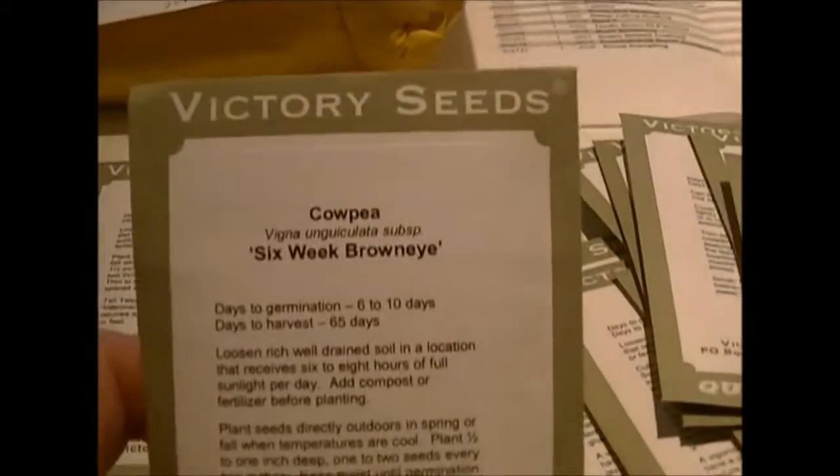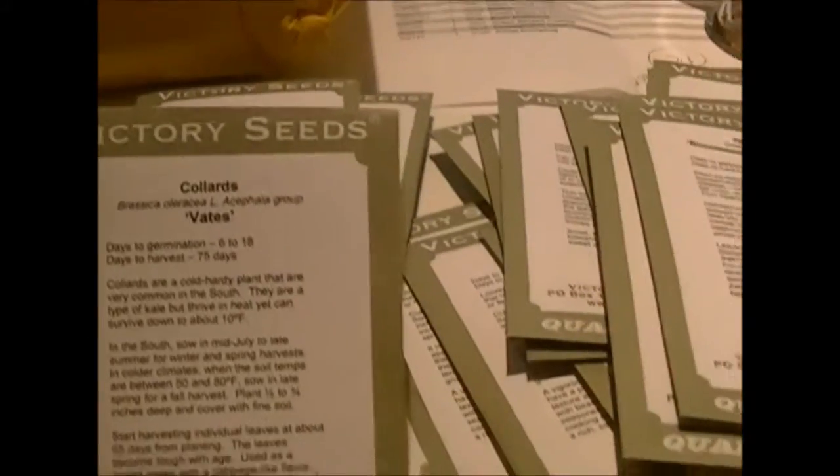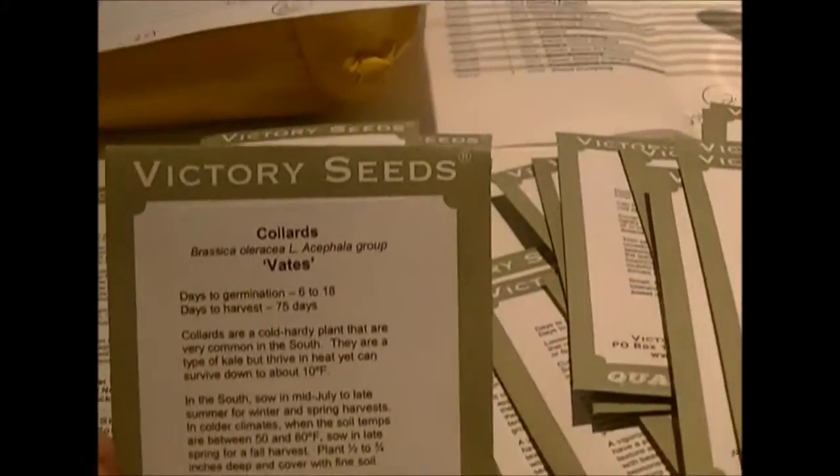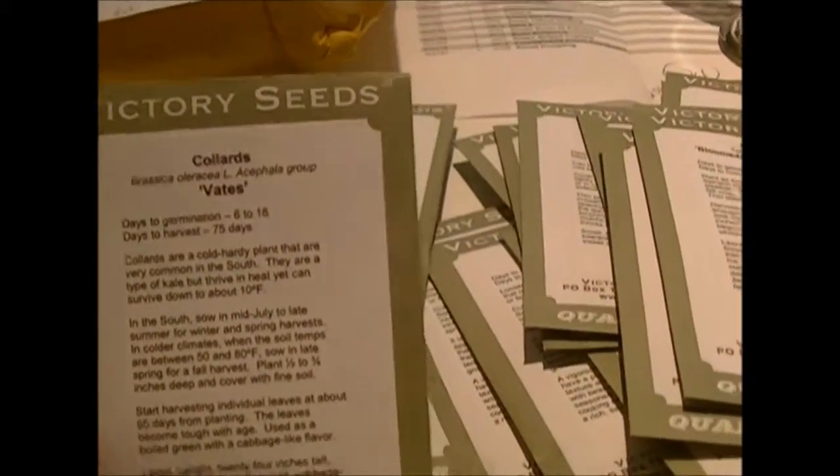I got six week brown eye, which is another pea or cowpea. Then I got some collard greens — I like them. They're a little different from spinach; the leaves are a bit less delicate but I like the taste.